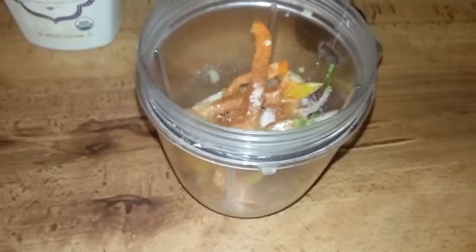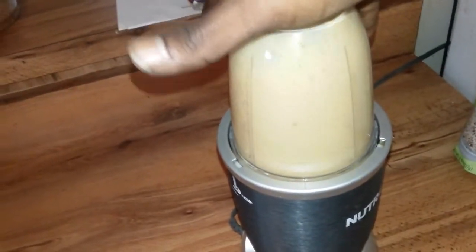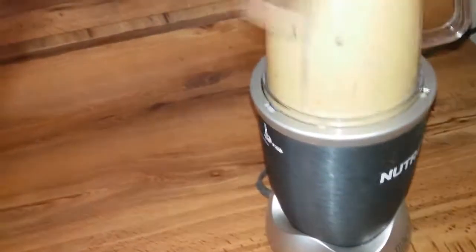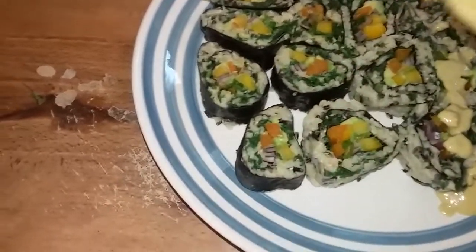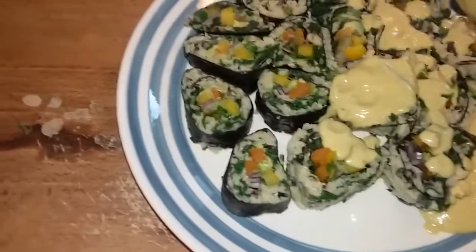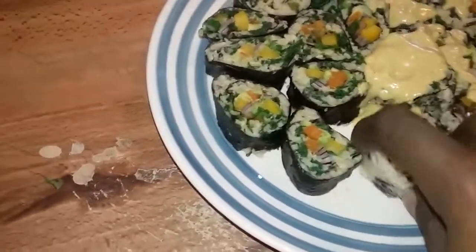Got me some wild rice sushi out here, y'all. Sky Green TV, conscious movement. Subscribe to the page for more videos and more fun ideas. So I got my sushi rolls ready, I just made me my paste — I'm going to have that on the side as a dipping sauce. Might as well just sprinkle a little bit on some of these. Oh man, I'm about to enjoy this. Sprinkle a little cayenne pepper on that. Let me try this out. Mm.